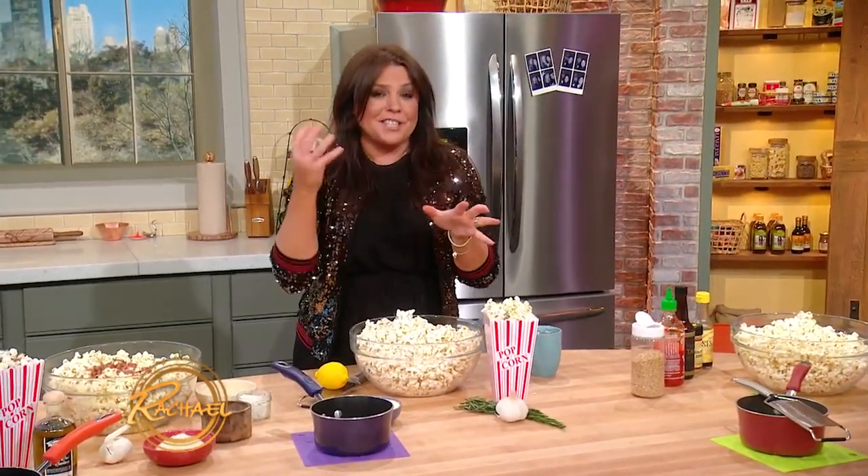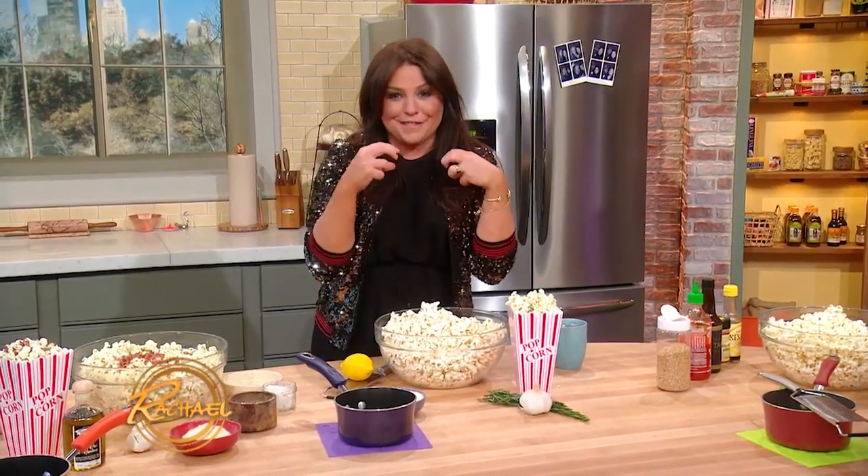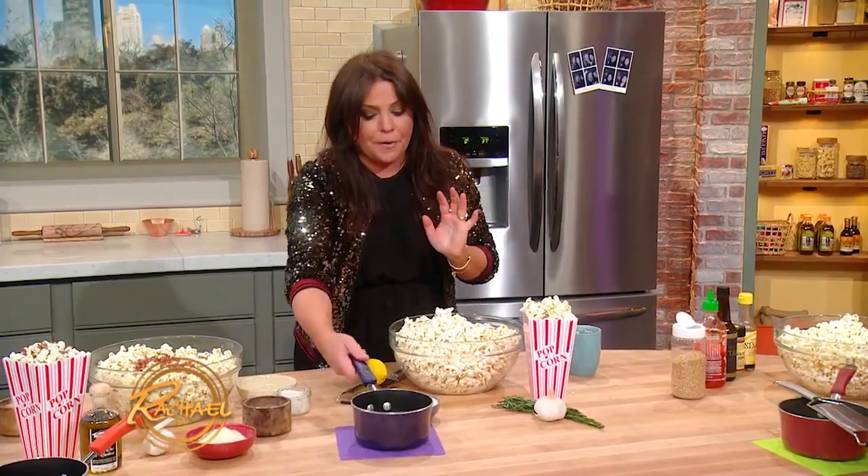Up next, my mom's favorite. My mom's nickname is Limoncello because she loves Limoncello so much. Her little cheeks turn all rosy when she drinks it. But she loves lemon in everything, including her popcorn.